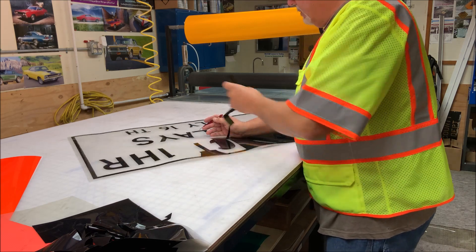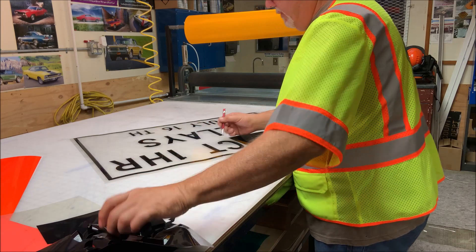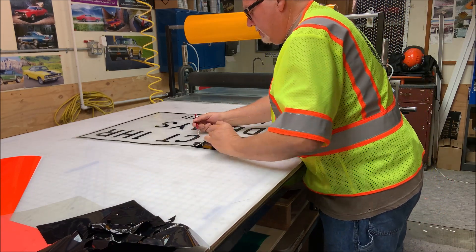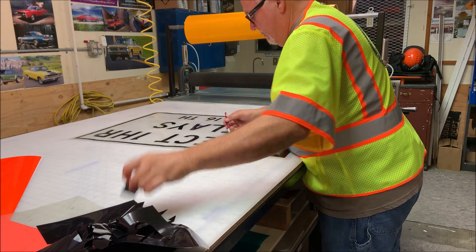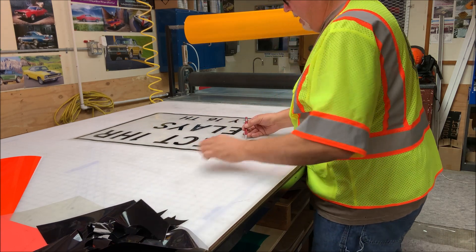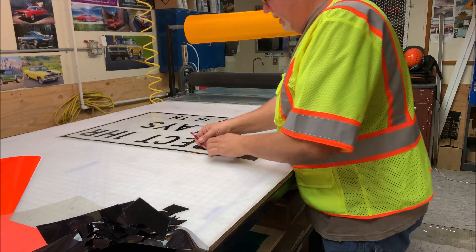A lot of times when you're pulling this stuff out without cut lines, you'll pull off the top of a T or something if you're not careful. You can go in and repair that stuff, but it slows you down when you have to go back and fix something. I'd rather just take a little bit of extra time and do it right the first time. We're not a private shop here — we're a county shop, so I have to try to stay as efficient as I can.